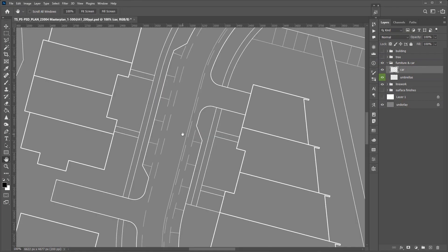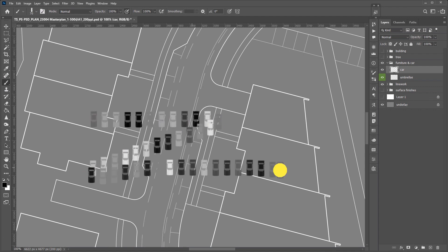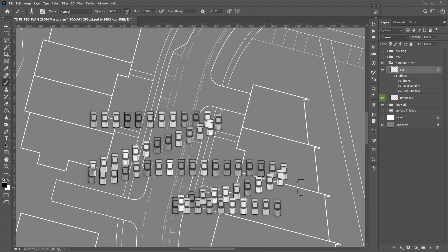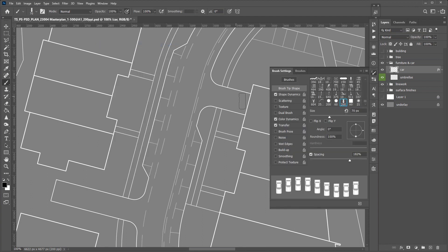Let's add some cars to the road and street parking. Select the car brush and make sure your color is set to default — you can use shortcut D. Even when you use the same brush, you will have some color dynamic. Apply the car layer effect; this will reduce the contrast but still keep some variation in the colors. Go to the brush settings panel or shortcut F5 to adjust the angle of the brush. In the angle input, you can scroll up and down with your mouse for fine adjustments. Flip Y for cars going in the opposite direction.